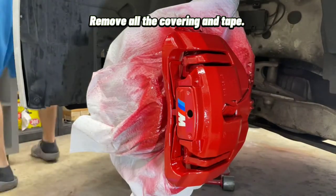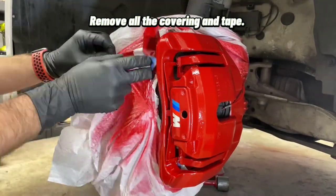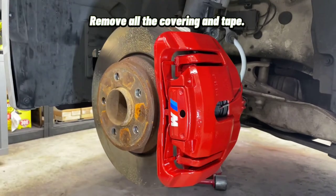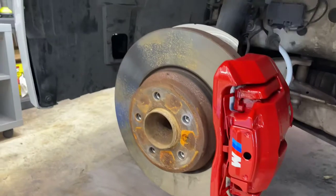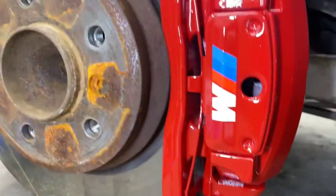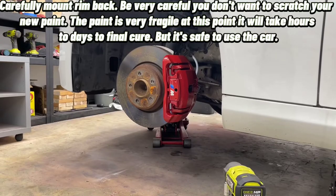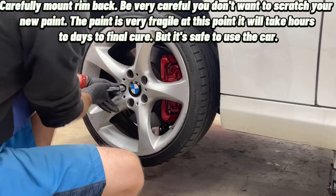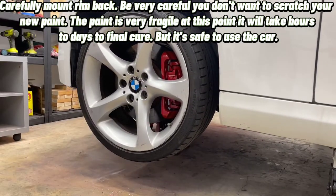Remove all the covering and tape. Final result. Carefully mount the rim back — be very careful, you don't want to scratch your new paint. The paint is very fragile at this point; it will take hours to days to fully cure, but it's safe to use the car.